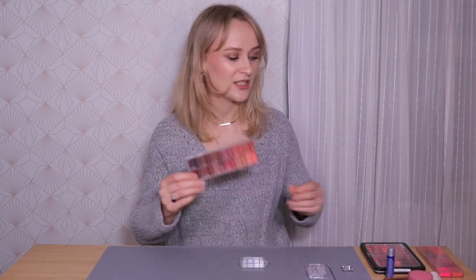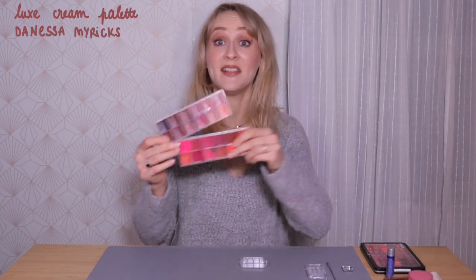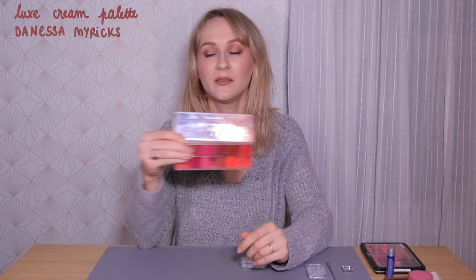It will mainly be lipsticks from the Vanessa Marix palettes — if you're a makeup artist looking for lipsticks, these are the best. The shades are amazing. I also have a couple of lipsticks from Charlotte Tilbury. I'll now zoom in the camera so you can see exactly what I'm doing.